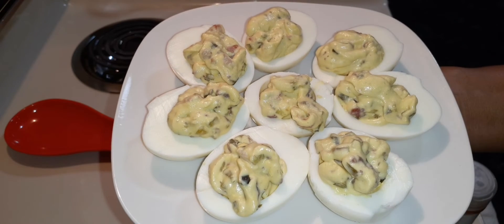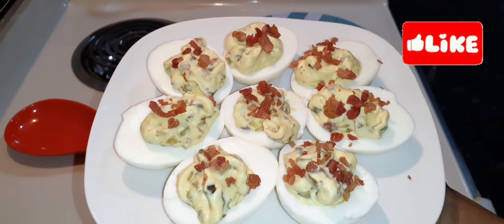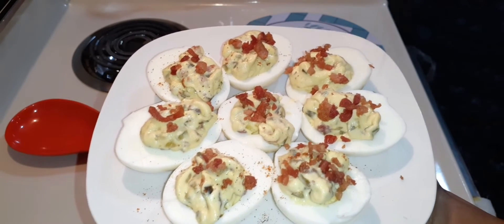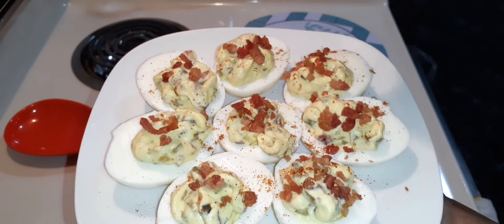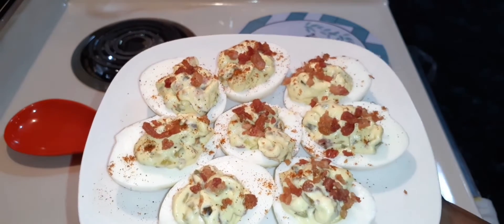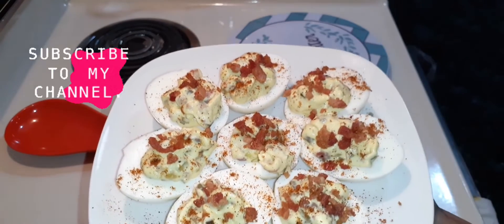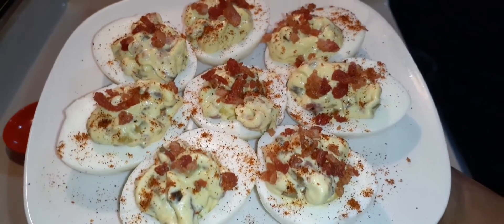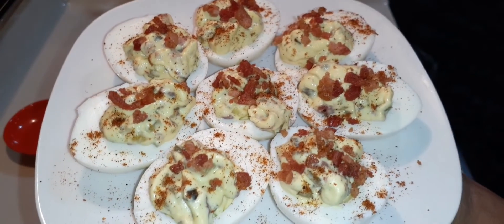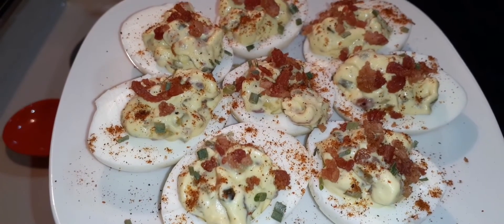Look how beautiful that is — look at those beauties! Topping these with just a little bit of smoked paprika. If you like this content, give this recipe a try, click that subscribe button, follow me on all my social media, and I'll see you in the next video!